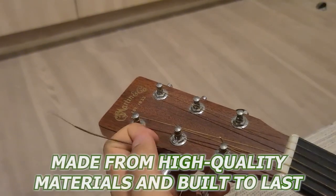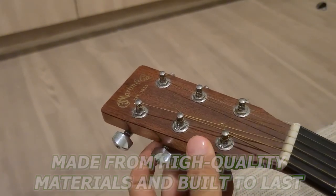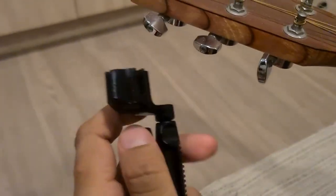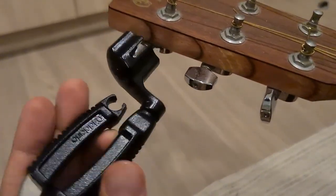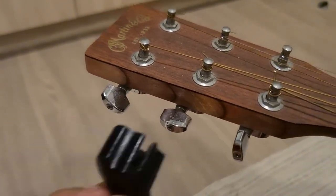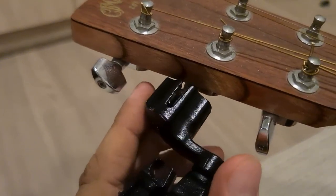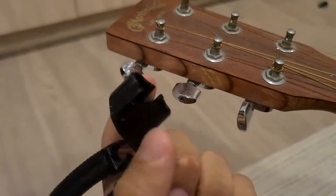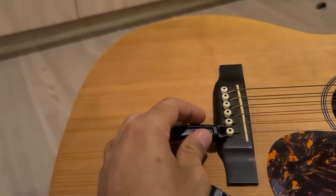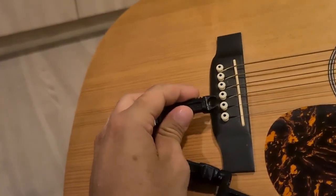The Pro Winder is made from high quality materials and is built to last. I've been using mine for a few years now and it's still in awesome condition. Overall, I would definitely say that I'm very impressed with the D'Addario Pro Winder. It's a great tool that makes changing strings an absolute breeze, and I would definitely recommend it to any guitarist who wants a reliable, easy-to-use string winder.